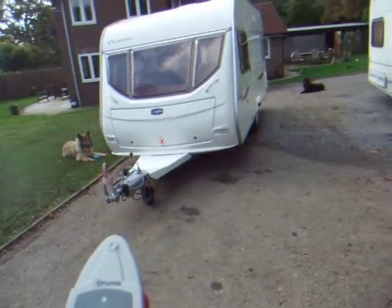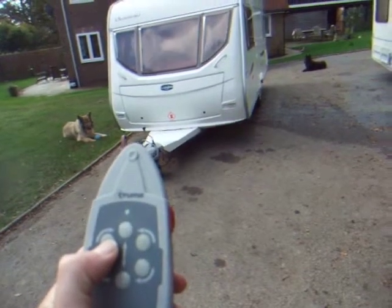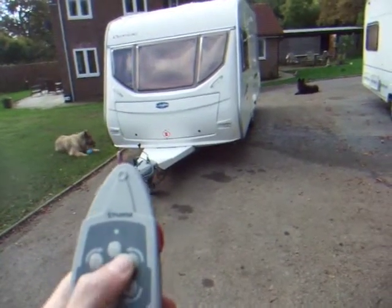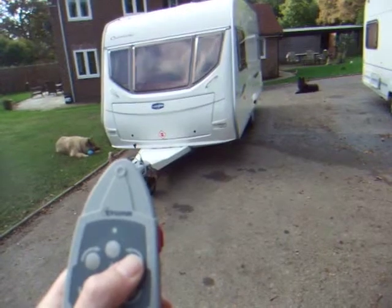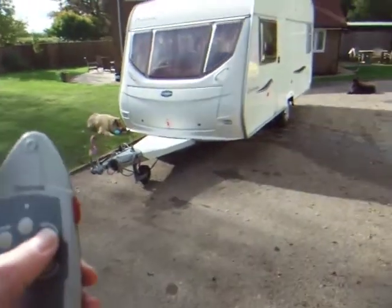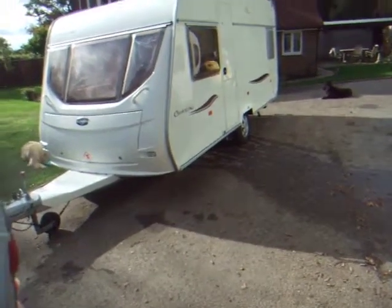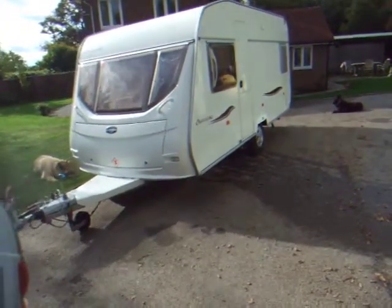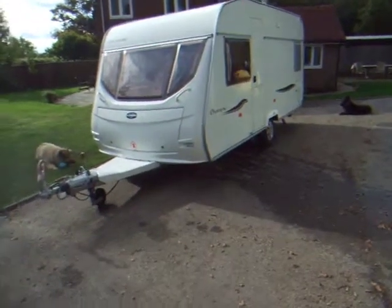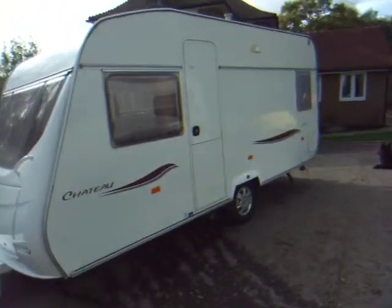I'm reversing the caravan. You can then turn it in different directions. You really need to make sure that the jockey wheel's in the right position. It really is amazing to try and get this into a tight spot — it's fantastic.